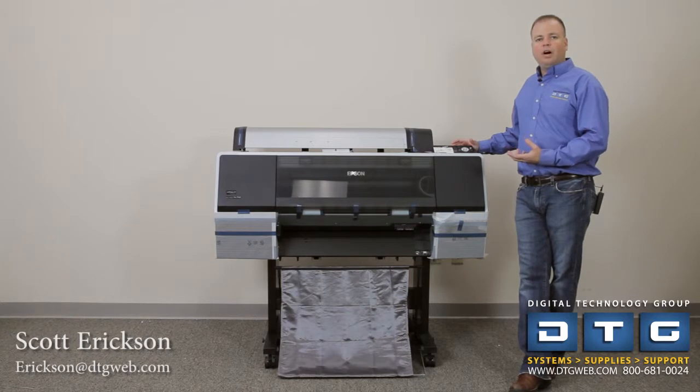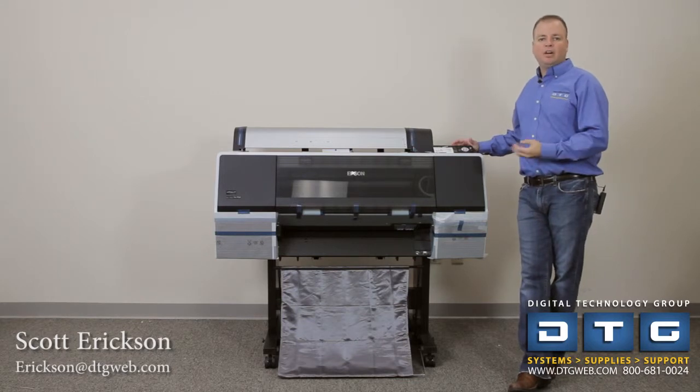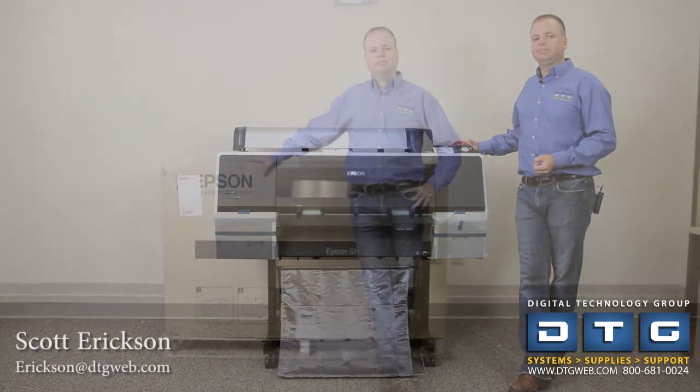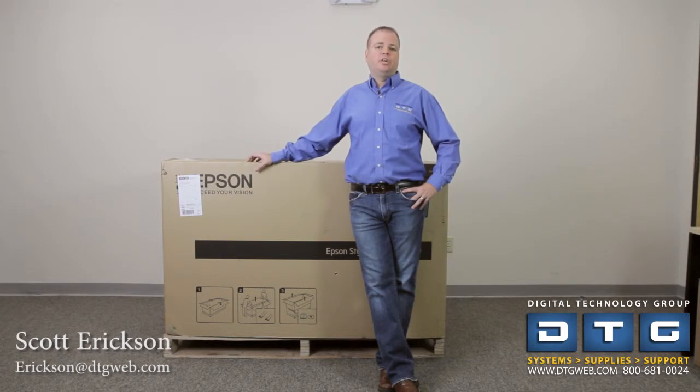That finishes unboxing and assembling the printer. We'll continue on and show you how to load paper, load inks, do the print head alignment, get the software loaded, and connect to your network. Thanks for taking the time to look at our introduction to the Epson 7700 and 9700 printers. If you have any questions, please give DTG a call at 800-681-0024. You can also visit us online at www.dtgweb.com. We'll also be producing a setup and installation video for the 7700 and 9700 series, so look for that shortly.